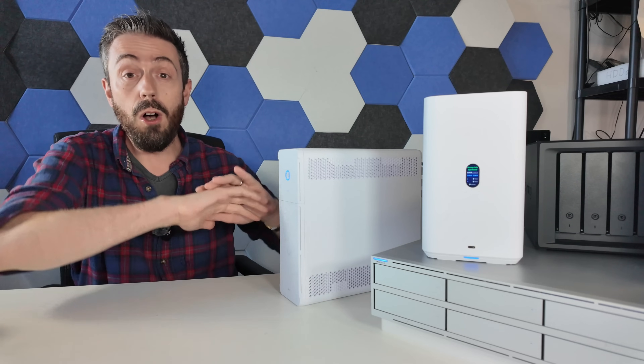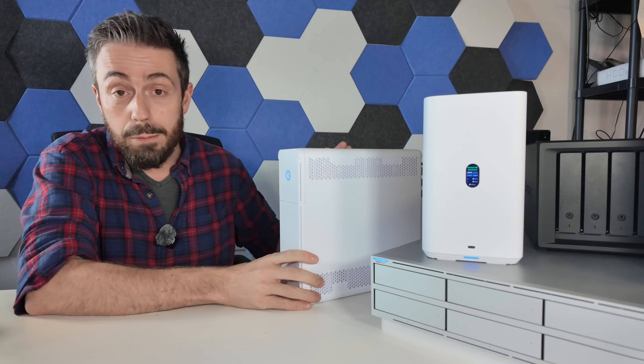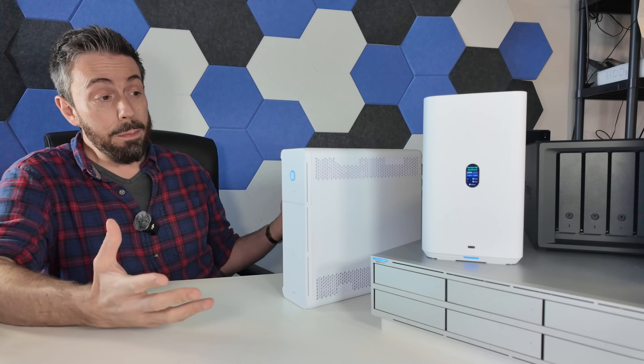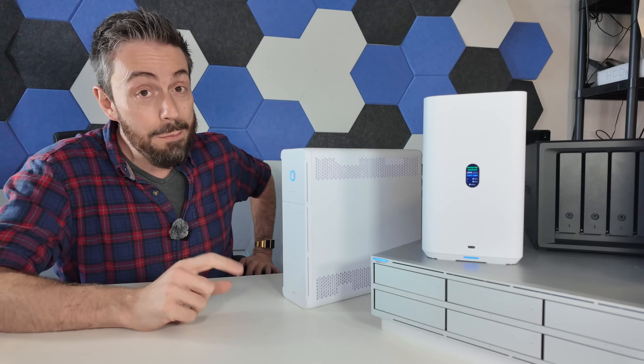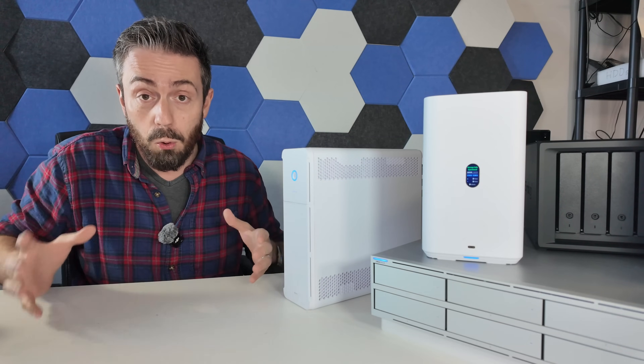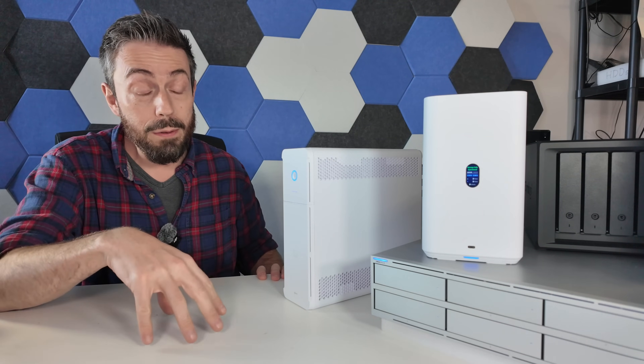For what it is — vertical integration of the rest of the UniFi ecosystem now including a UPS — I've got to applaud them. It's not the most exciting UPS, and I'm aware what a contradiction that sentence is, but it still does the job. And ultimately, that's what a UPS is for: to do the damn job. And for that, it does its job.